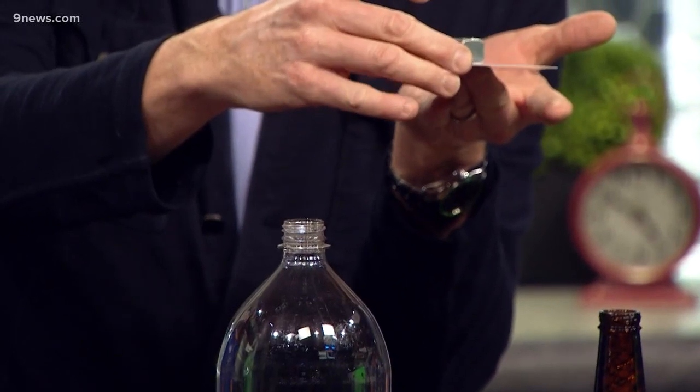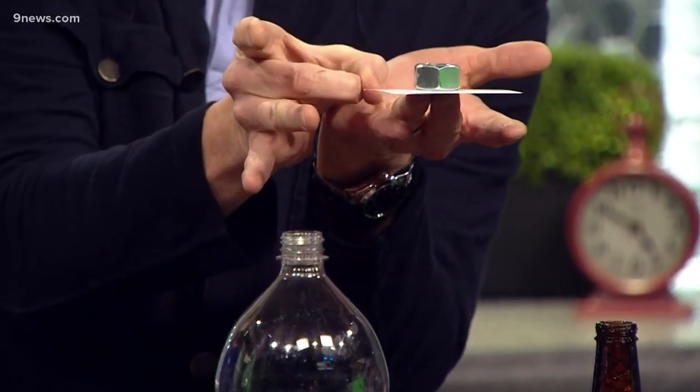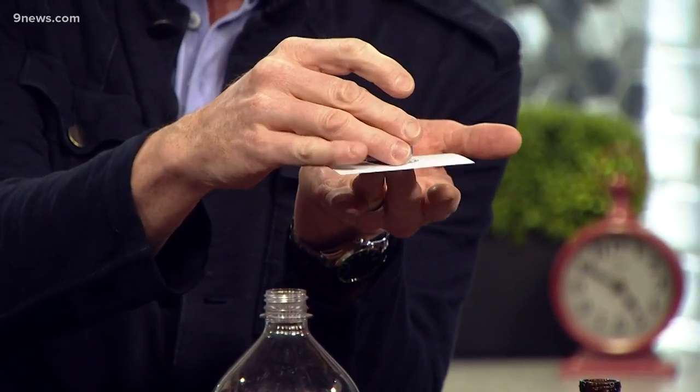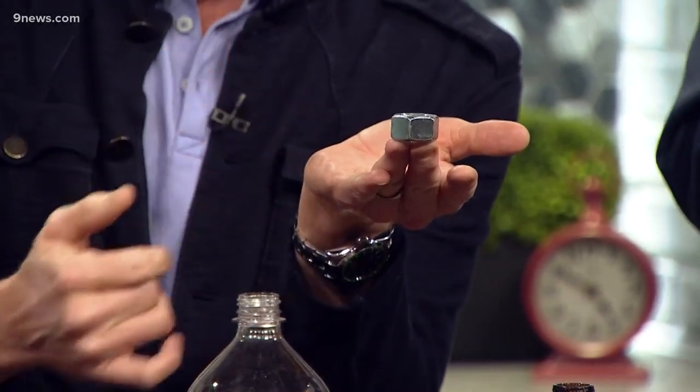I took a business card and a giant hex nut — this is a great way to do it. The giant hex nut sits on the card like this. My job is to knock the card out of the way and keep the hex nut here. Stay there little card, stay there hex nut — ready, set — look at that!